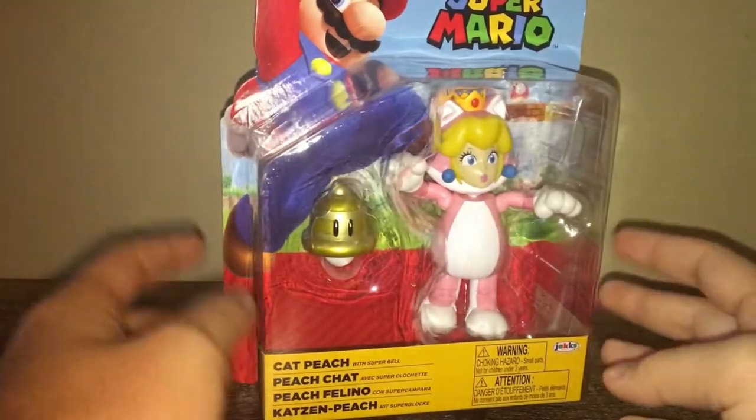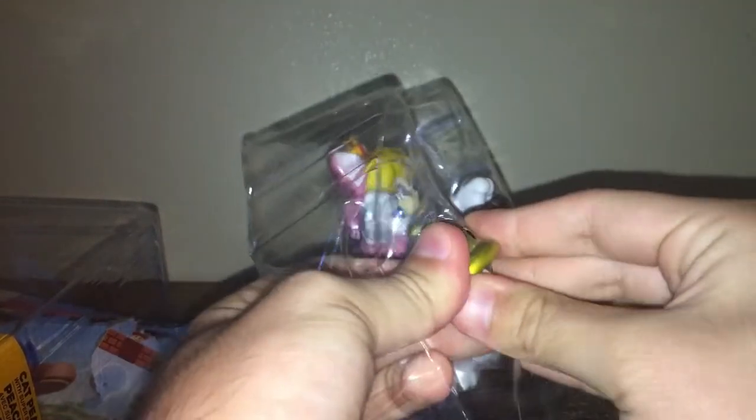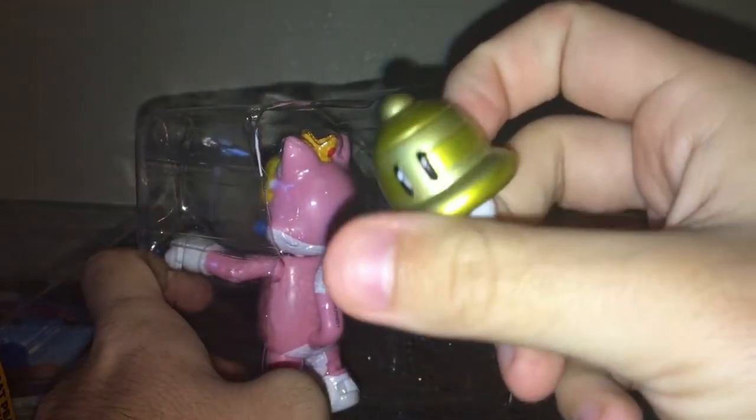Up next we have Cat Peach — this was 10 bucks. God bless my wallet. Let's open this one. There we go — that cat bell looks great. We love the cat bell. Now let's get the cat out — there aren't any zip ties, right? Good. I broke a figure once because I didn't notice they had zip ties on it, so I like having that conversation while dealing with this amazing figure quality.